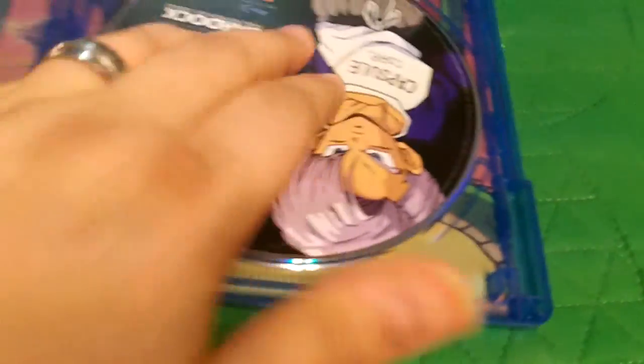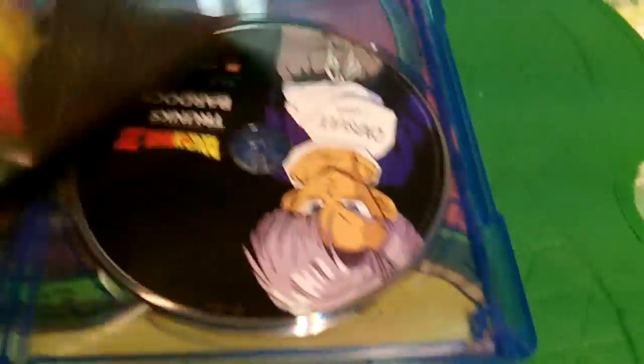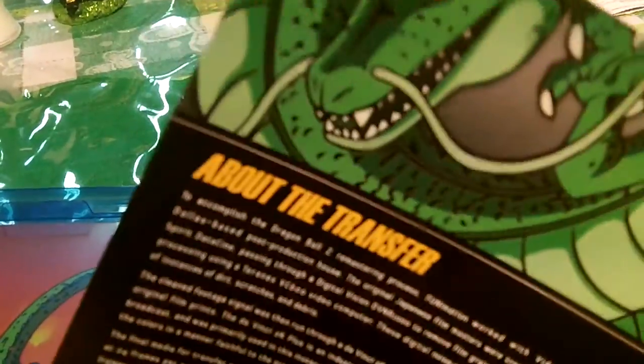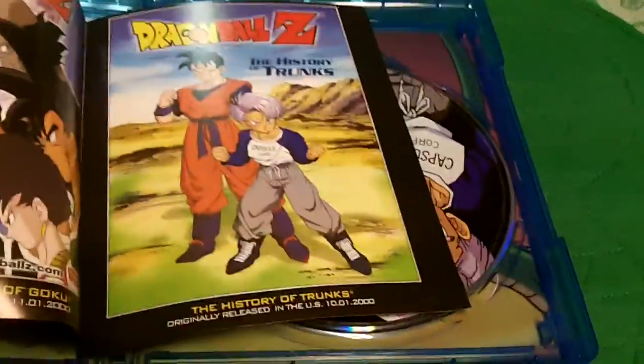You can see the whole back there of the dragon — very cool. And also, what you have is the little booklet that it comes with. It gives you a little info about the transfer, so you could read about how they restored it. But it's got the original covers of the movies as they appeared.